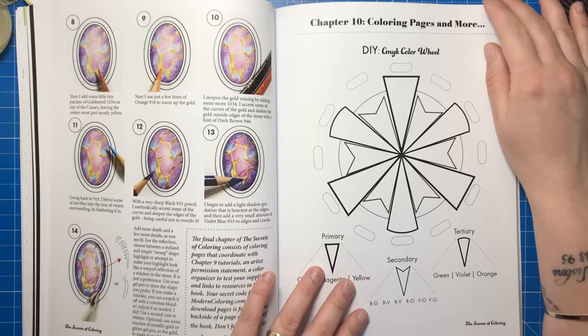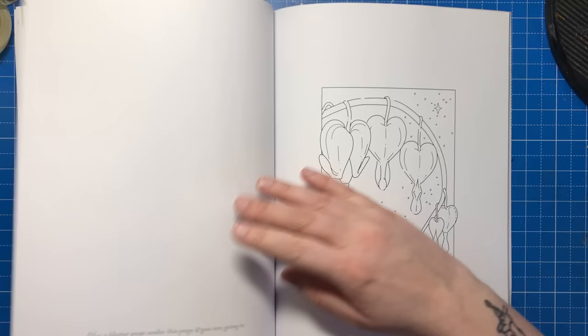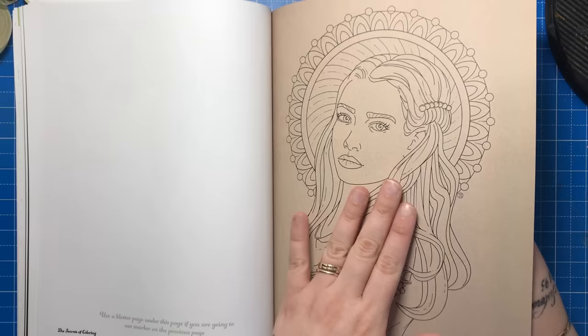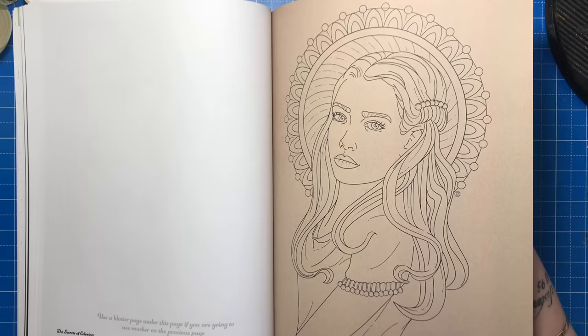Now we come to the final chapter, which is all of the practice pages. Jennifer chose not to include practice line work on the tutorials themselves, probably to save space and keep things organised, so this is where you'll find everything you need to practice on. You can practice within the book or photocopy the pages onto your preferred paper for personal use — it's totally up to you. This book also includes mock toned paper for you to test your mediums on, something I haven't seen in other colouring or technique books, which is a great addition if you want to practice on different tones of paper.